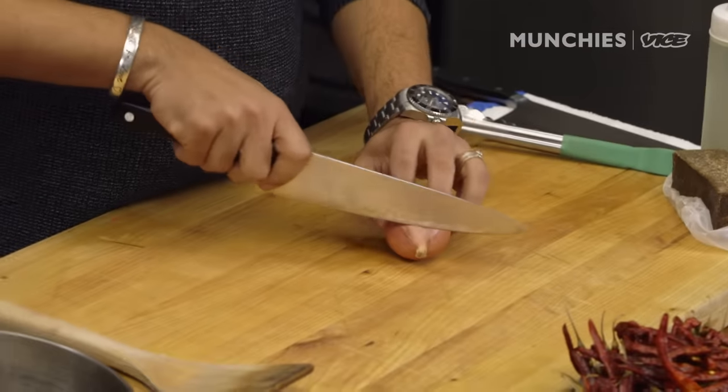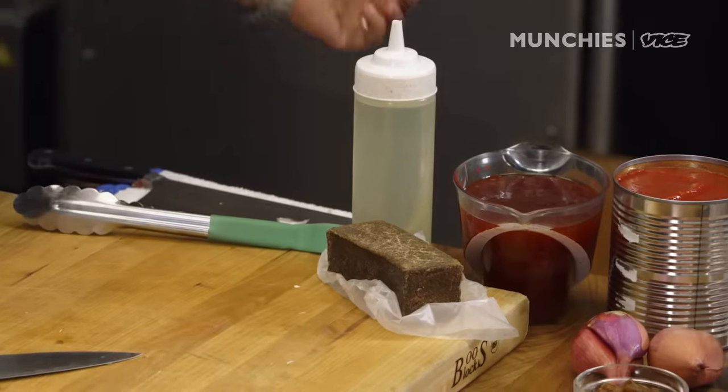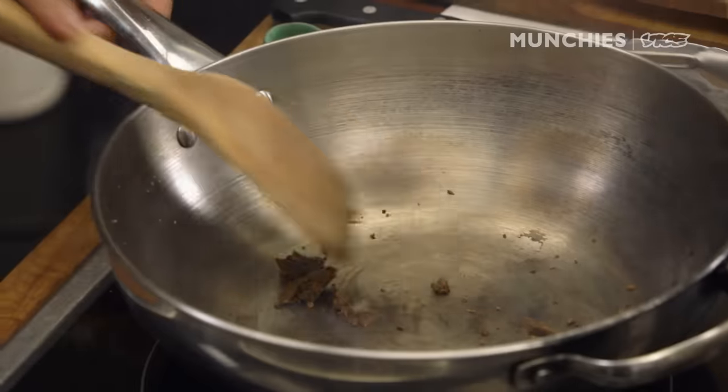We'll start with the aromatics first. We need shallot. In Singapore food, I believe the Holy Trinity would be shallot, garlic, and balacha — shrimp paste. Shrimp paste makes everything better. It just adds a nice layer of umami to your dish.